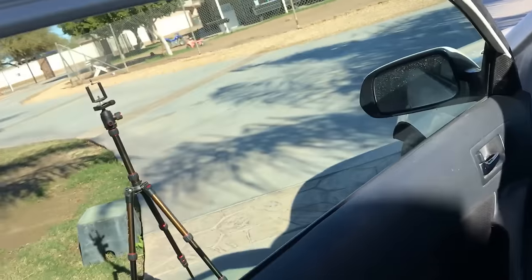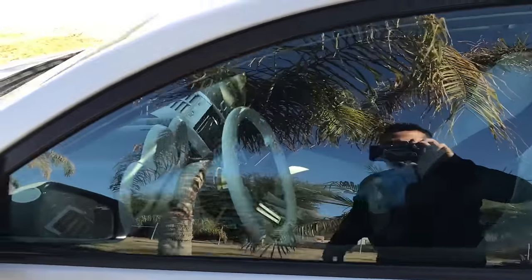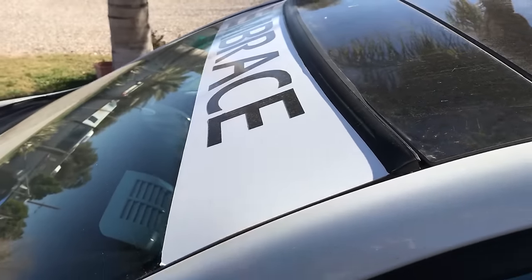I got both windshields done already — looks really nice and clean. The last thing to do is take off the Embrace banner, which I don't want to, but we'll replace it one day with an even better one.